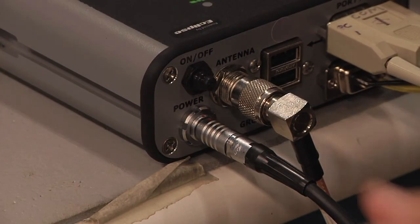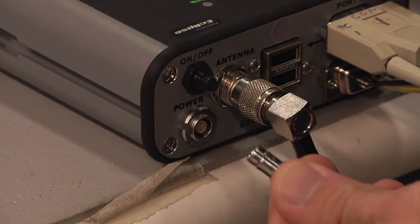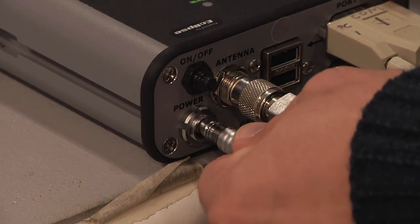The R320 features a new power connector — a more rugged, limo-type design.